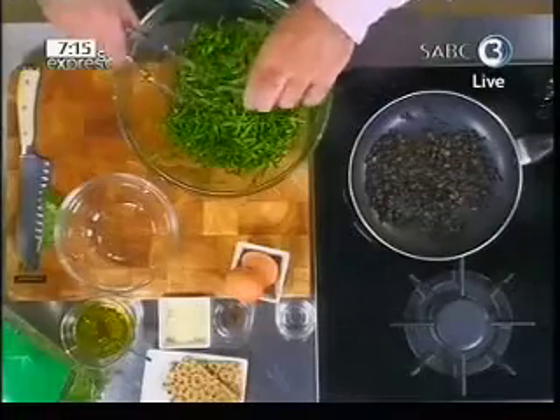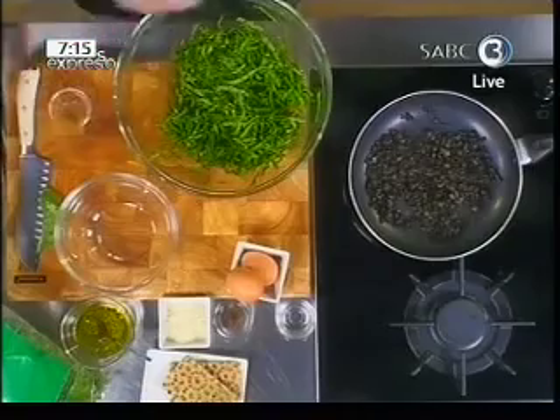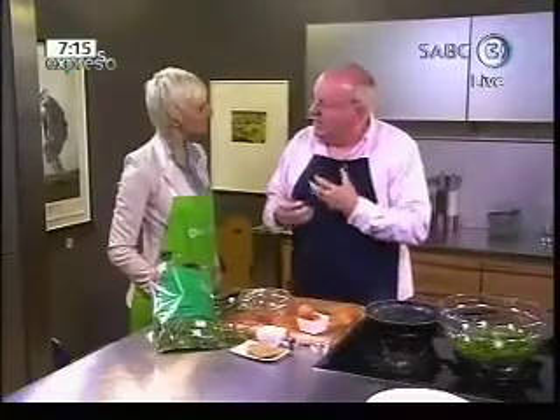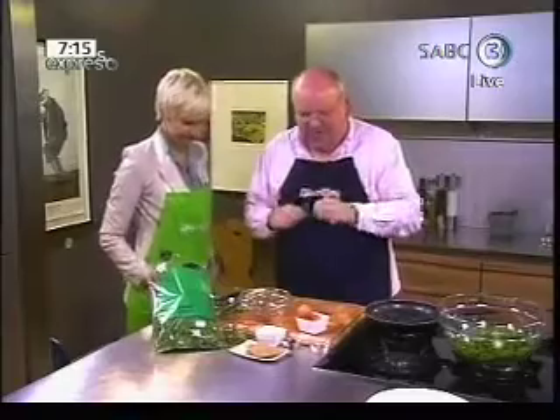We're going to put some lemon juice over the spinach, and this is going to provide the acid for the salad. Because you're going to have some oil in the salad as well, so you need that little bit of acidity.